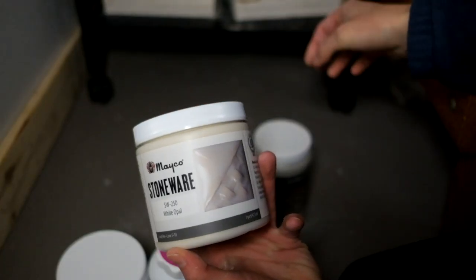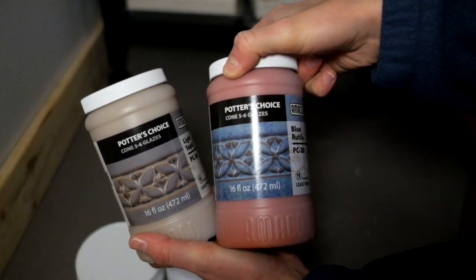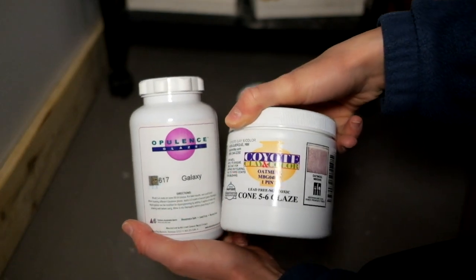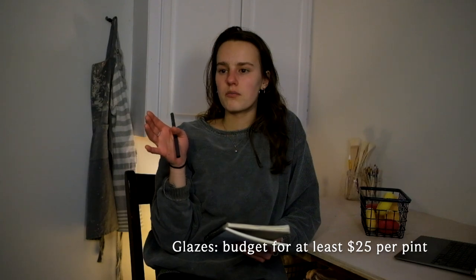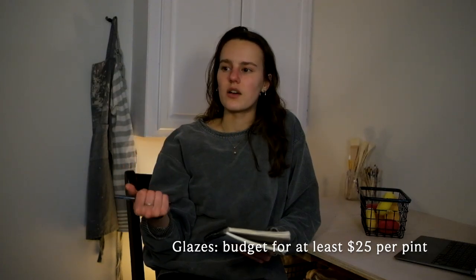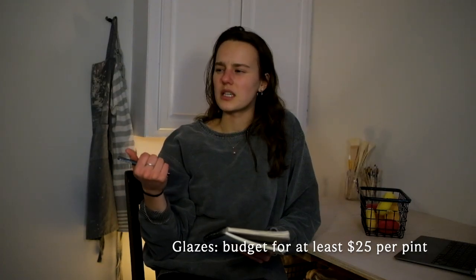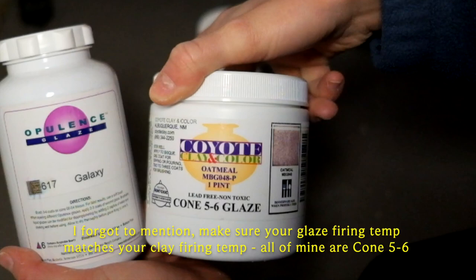I got some glazes — only five different ones, mostly simple colors like whites, blues, a sage-y color, and gray. The ones I got ranged from about $17 to $25. The Mako and Amoco brand glazes are a little more on the expensive, higher-end side. I also got a Coyote Opulence glaze, which is a little cheaper. Glazes in general are expensive.